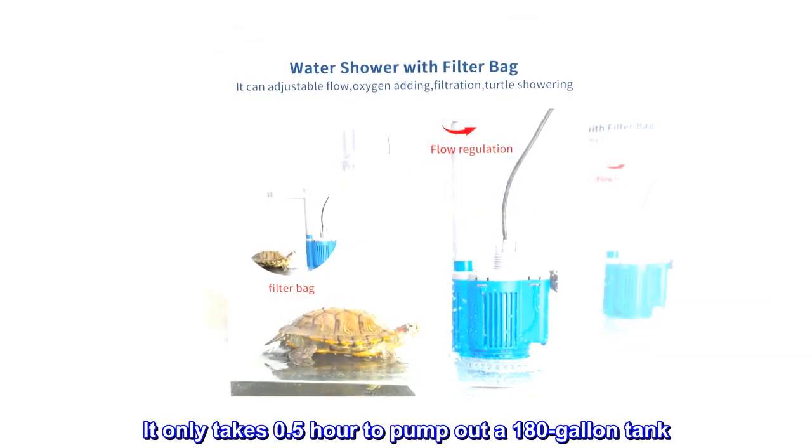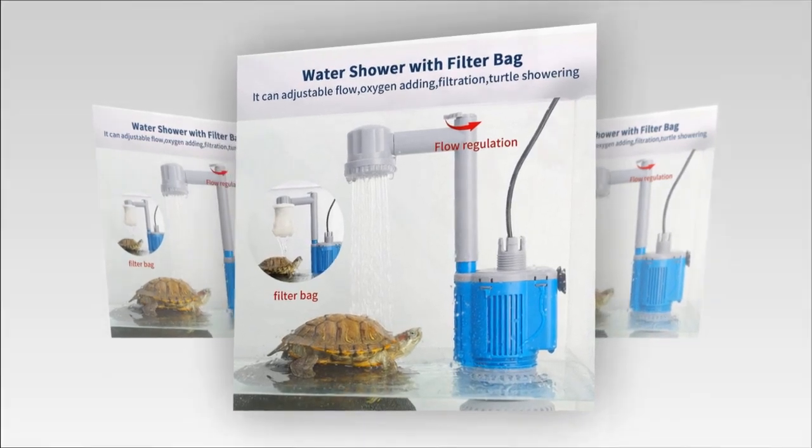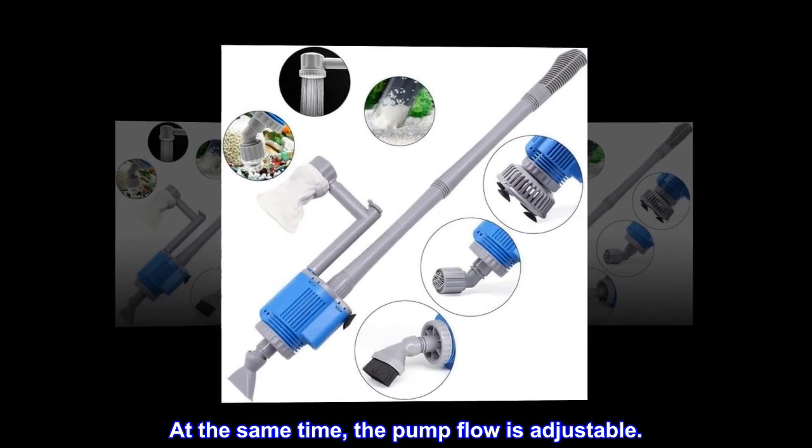It only takes 0.5 hour to pump out a 180-gallon tank. At the same time, the pump flow is adjustable.